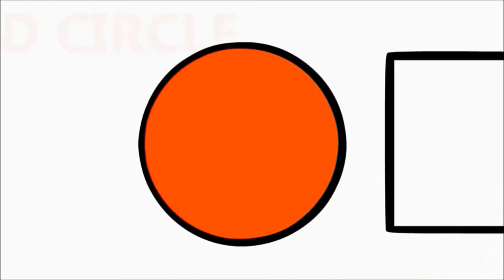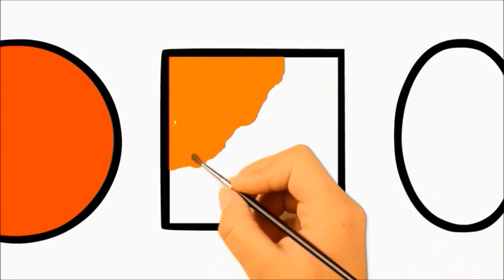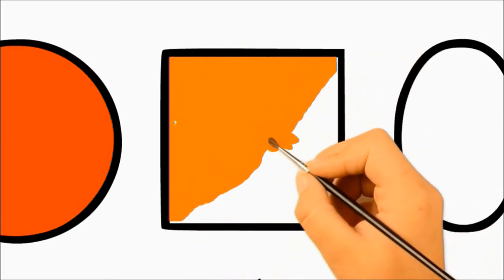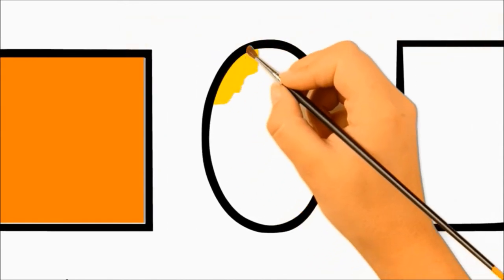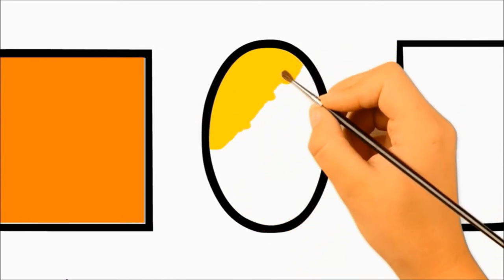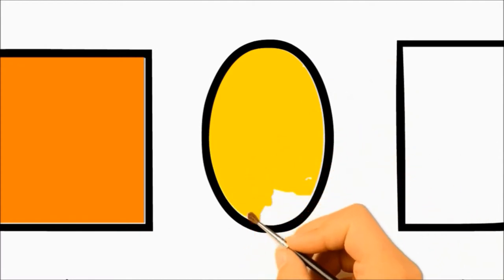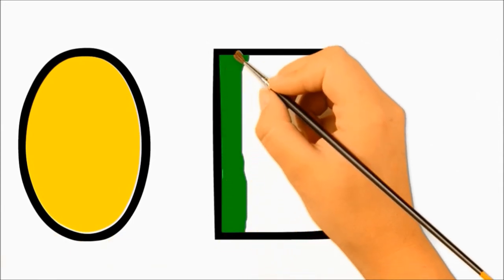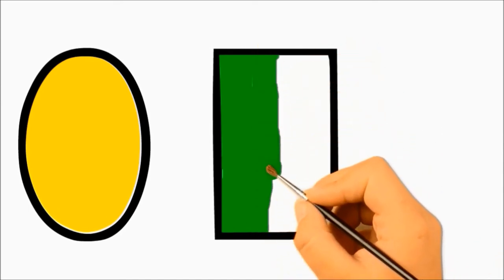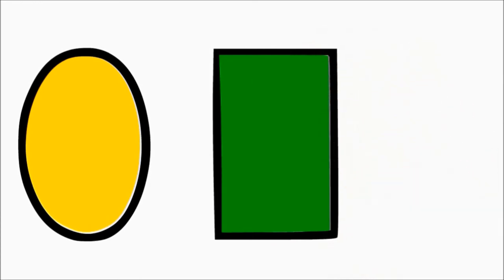Red Circle. Orange Square. Yellow Oval. Green Rectangle.